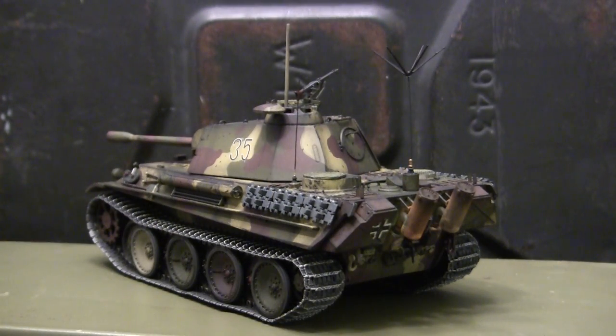This model here is built mostly out of the box. However, I went ahead and made several upgrades with the addition of some aftermarket components, as well as some scratch-built added features. We'll be going over all these additions, as well as reviewing the base starter kit in this video. So stay tuned because there's going to be a bit of info coming right at you.